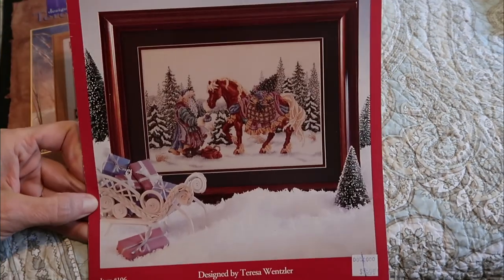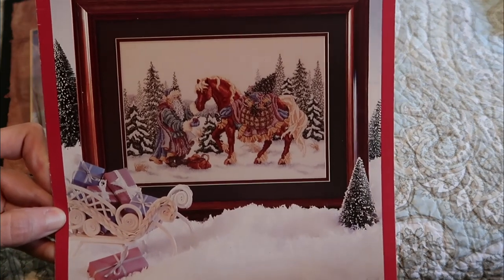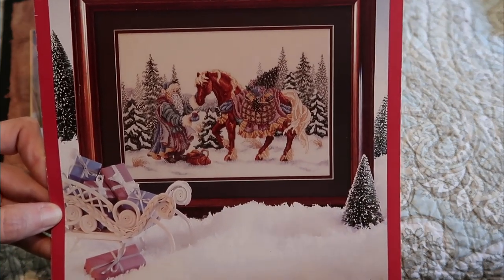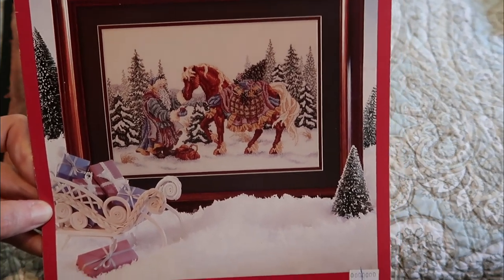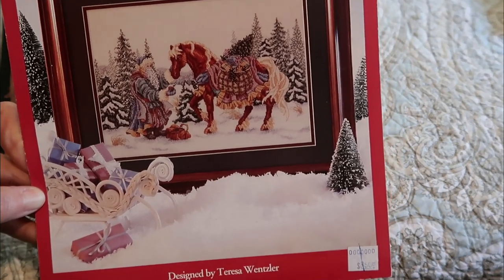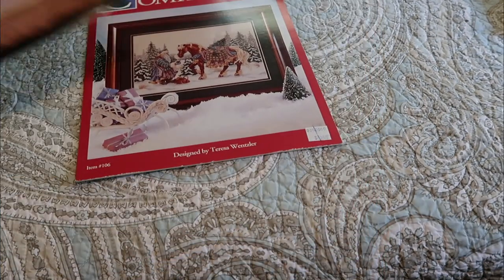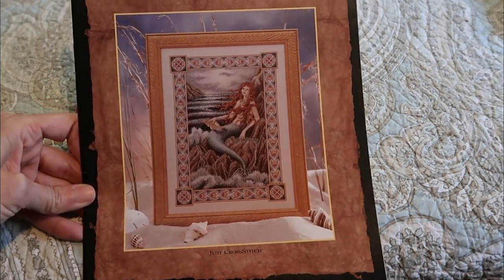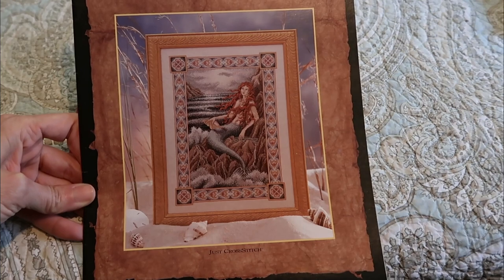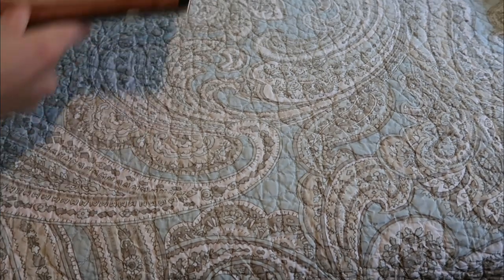This one I love — it's a Teresa Wenzler called Companions, Santa with his trusty horse. This one's out of print; I found it on Etsy a couple years ago. And this one is also a Teresa Wenzler, just called Mermaid; I got that one from Kenny Brown on a stash unload a while ago.